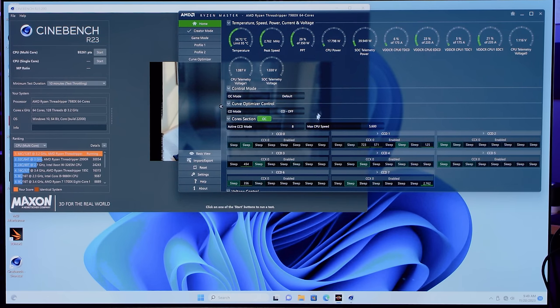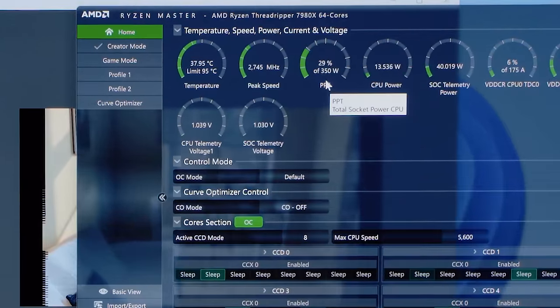Everything is stock. You'll notice we have CCD zero through seven — a total of eight CCDs. What we're looking for is our PPT: the amount of power available to our CPU package. We care about our limit of 95°C and our peak speed, which is basically an average across all cores. You'll notice some CCXs go higher than others, and some cores within a CCX might do different temperatures because each CCX has preferred cores.